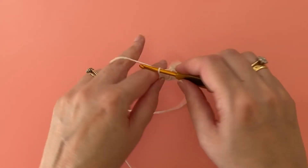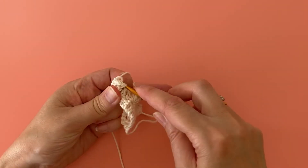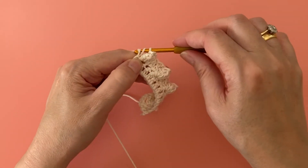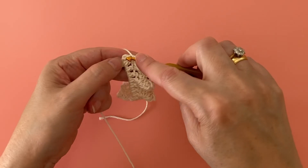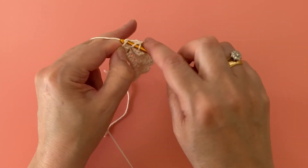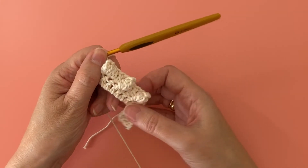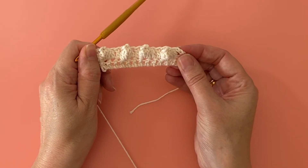Like before, space it out by doing a regular treble crochet stitch in the next two stitches. Now just repeat — making a popcorn stitch followed by two treble crochet stitches along the row. When you get to the end of the row, remember that the turning chain of the previous row counts as a stitch, so your final stitch will go into the top of the turning chain. That's our first row of popcorn stitches completed on the right side of the work.